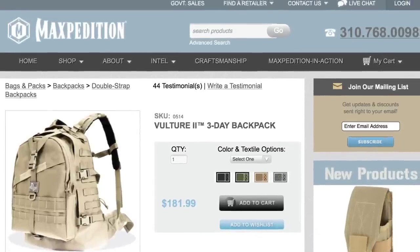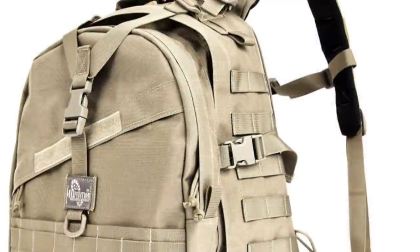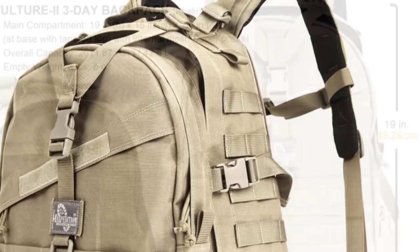I'm in love with this bag. If you're struggling to find the perfect backpack, the Maxpedition Vulture 2 just fit every need that I had. I probably looked at over a dozen bags before I pulled the trigger and purchased this thing.